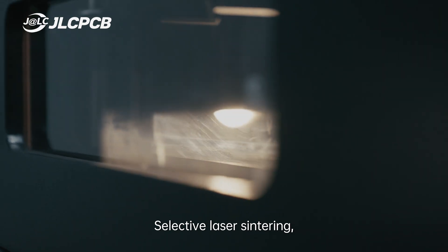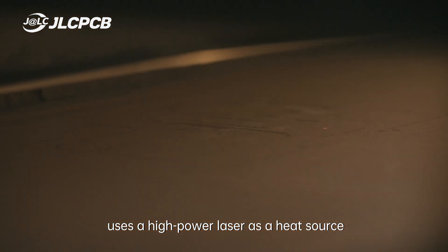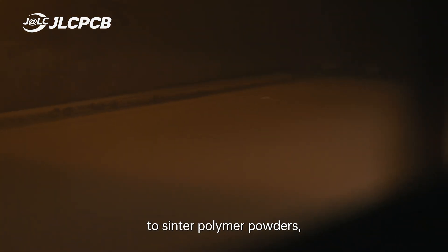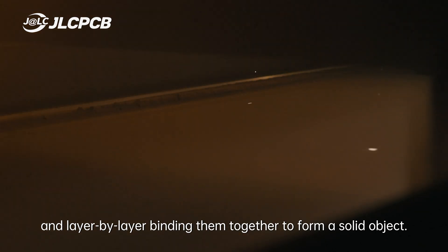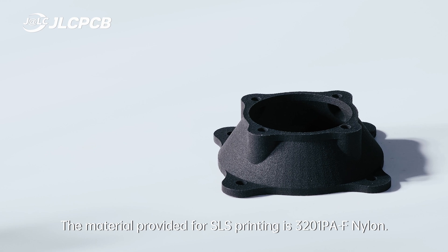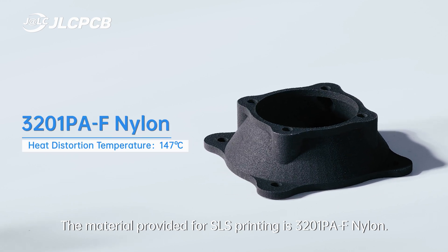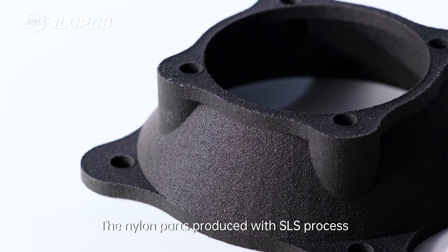SLS, selective laser sintering, uses a high-power laser as a heat source to sinter polymer powders, binding them together layer by layer to form a solid object. The material provided for SLS printing is 3201 PA nylon.